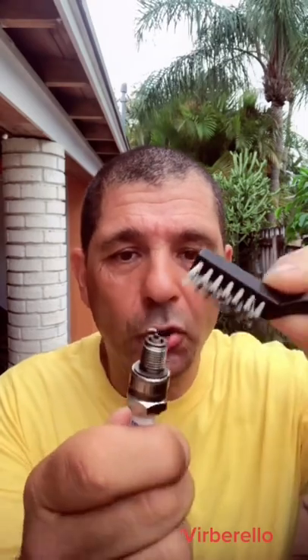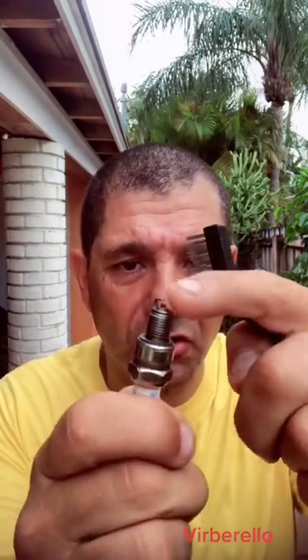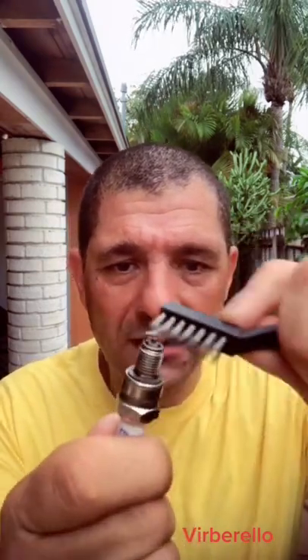Take your spark plug and start to clean it like that. Make sure you're not too rough — you don't want the gap between the two electrodes to be too small. So just clean this spark plug.